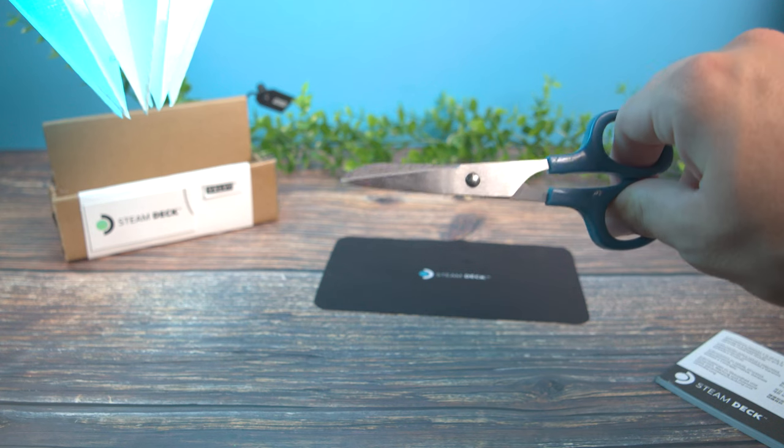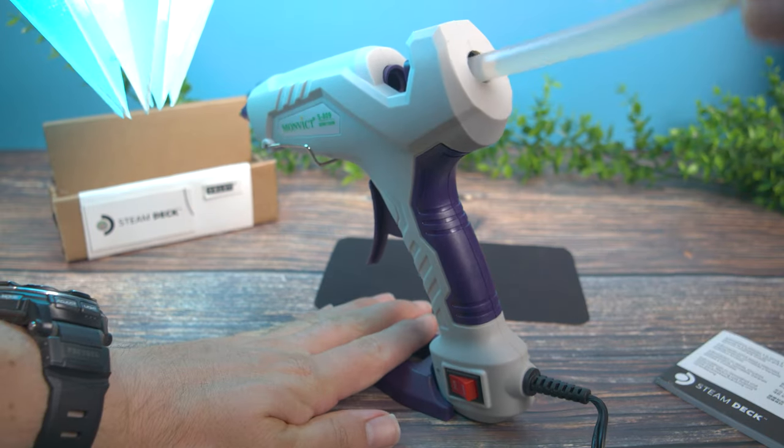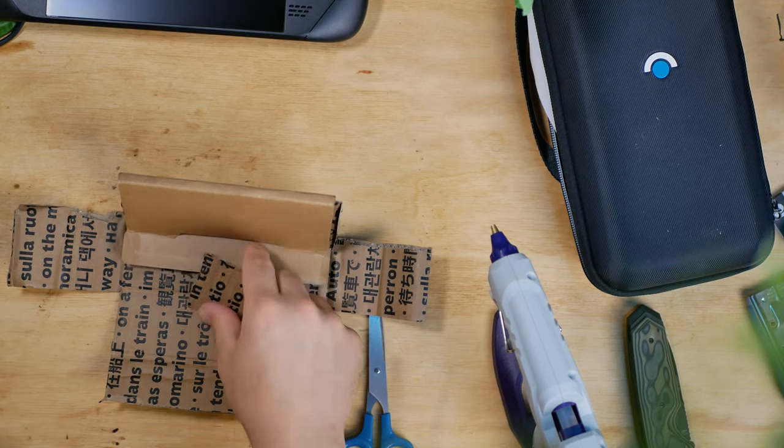Tools needed for this build: scissors — I did use a knife, but I'm impatient — hot glue and a hot glue gun. The Steam Deck box and all of its packaging. If you want it Valve themed, you're going to have to cut all the little Valve pieces off of the box.